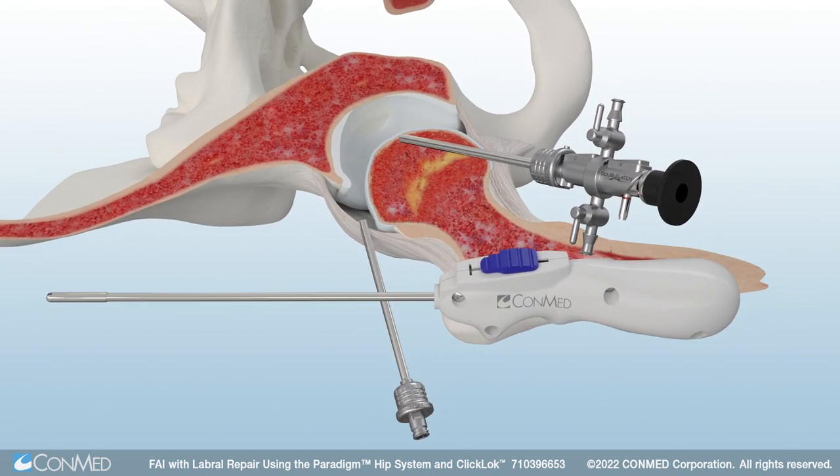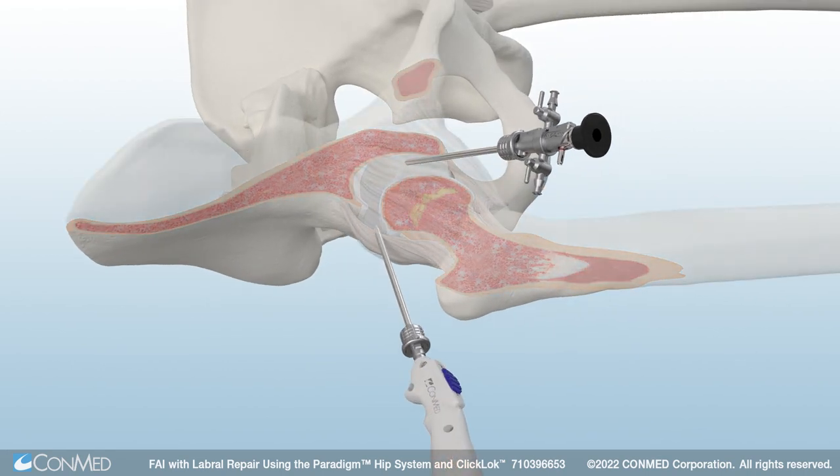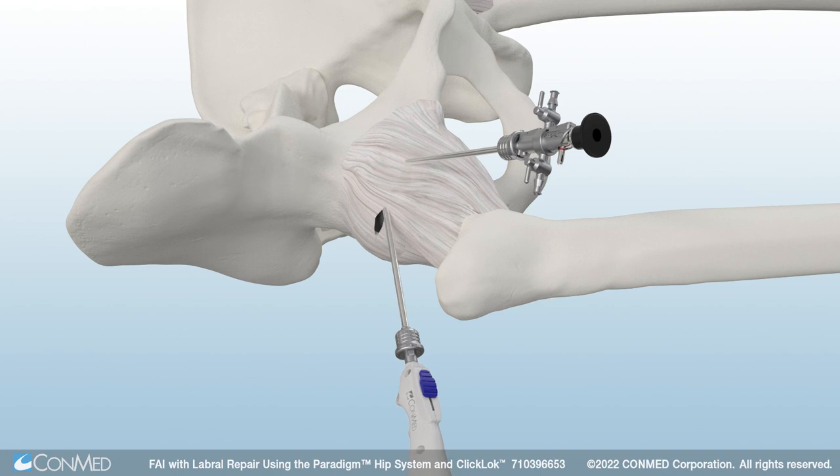Next, use the Paradigm Retractable Straight Blade to cut the hip capsule. This blade features a retractable sheath which allows surgeons to safely probe with the blunt tip and then use the lever on the handle to reveal the sharp blade when it is time to cut. Once the capsule is cut, providing access into the hip joint through the anterolateral portal.